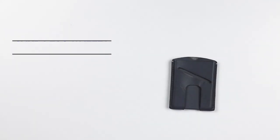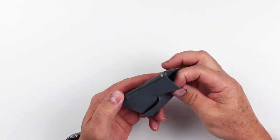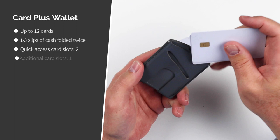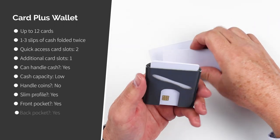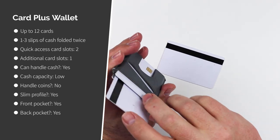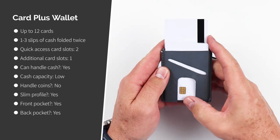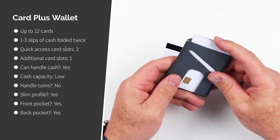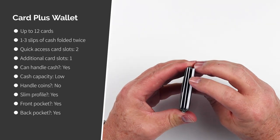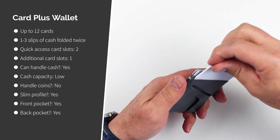This is the Card Plus Wallet. It can hold up to 12 cards after it's stretched. It has three slots — one in the front, one in the back, and additional slot capabilities in the middle. Like all Anson Calder wallets, it has quick thumb access for the cards, and also provides a slot for money. The problem, though, is that you have a hard time accessing the cards in the center — you almost have to remove cards from the front or back to gain access.